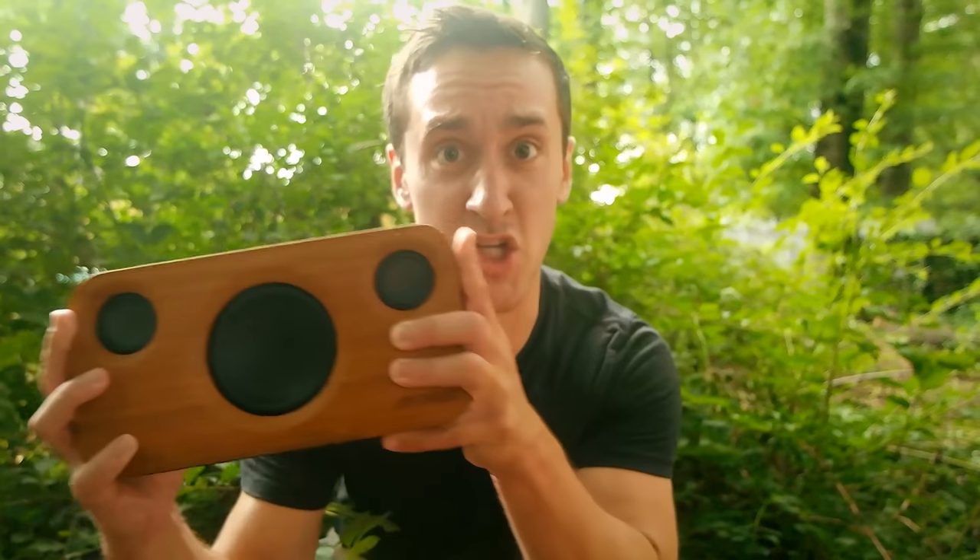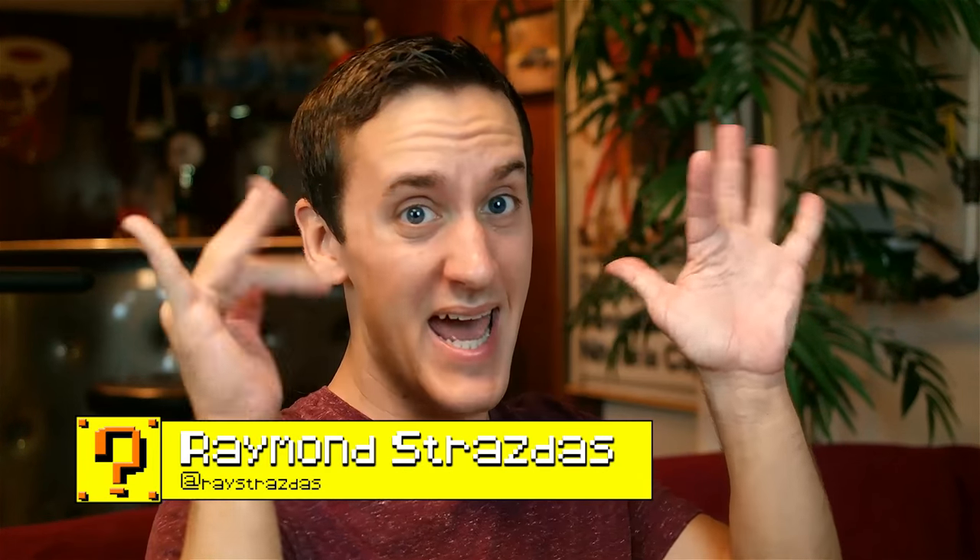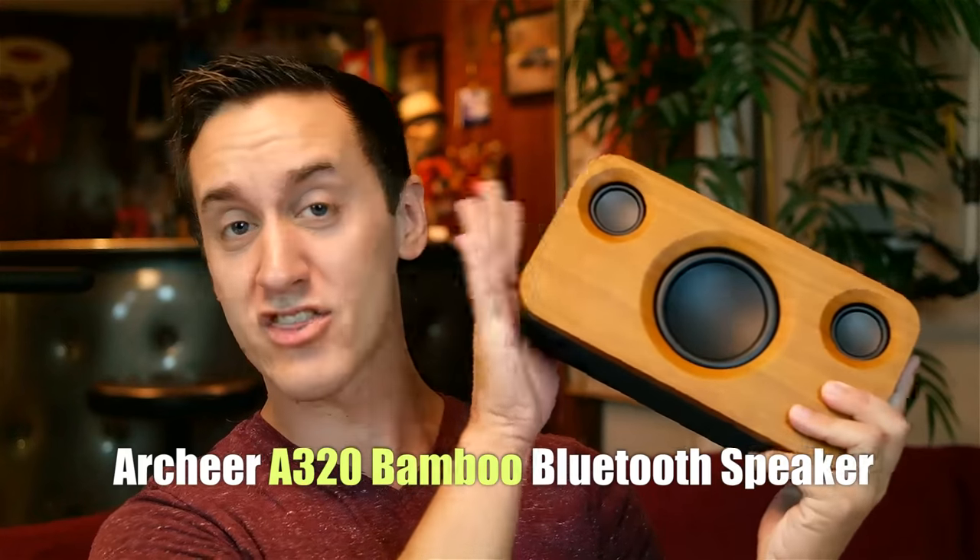It's almost as if this thing was made in the jungle. What is up my friends? It's Ray back here, and guess what I have in my magical hands today? The brand new Archer A320 Bamboo Bluetooth Speaker.